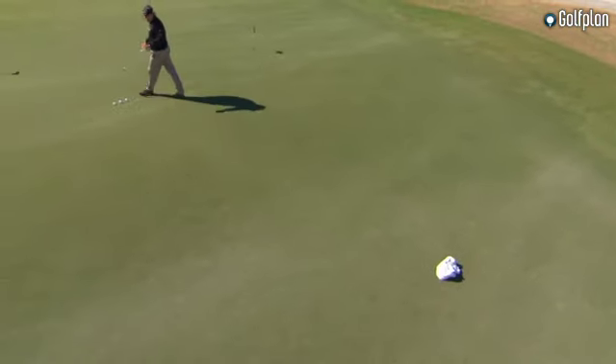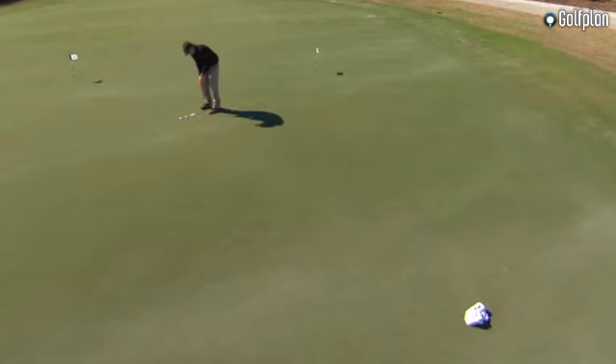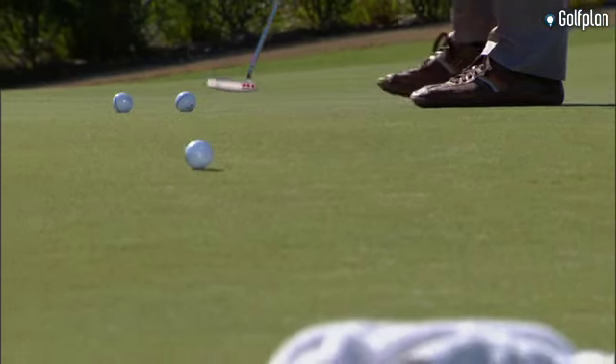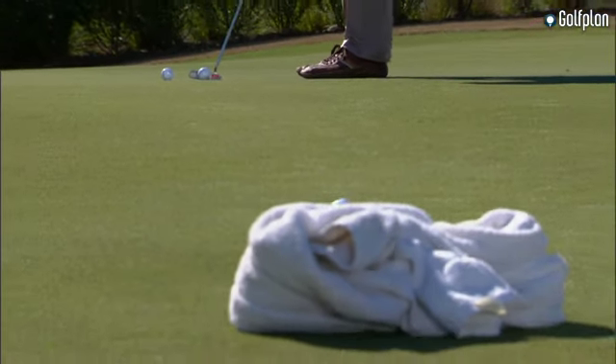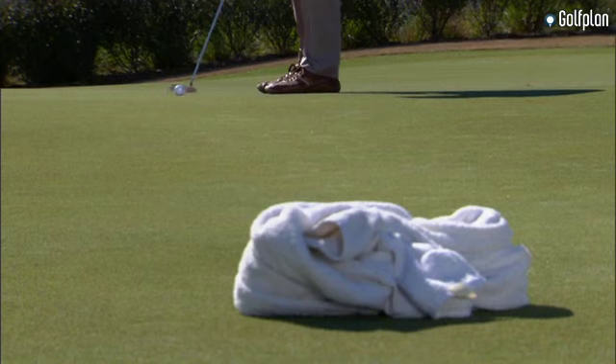Somehow it always seems easier to hit something above ground than trying to fit it in something below the ground like the hole. It's all about proximity. Just knock that putt down there — I'm not thinking about a single thing. Always seem to be able to hit that towel.